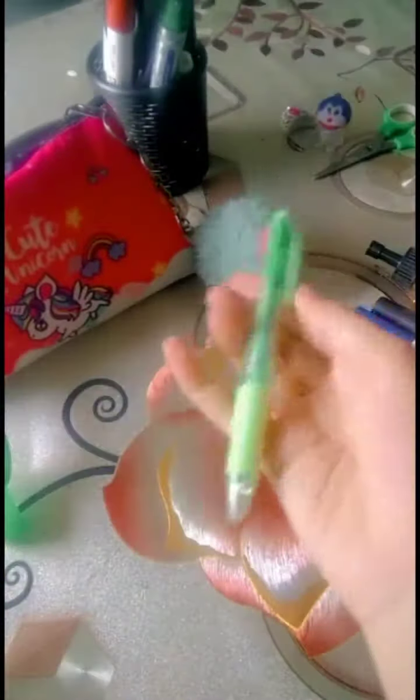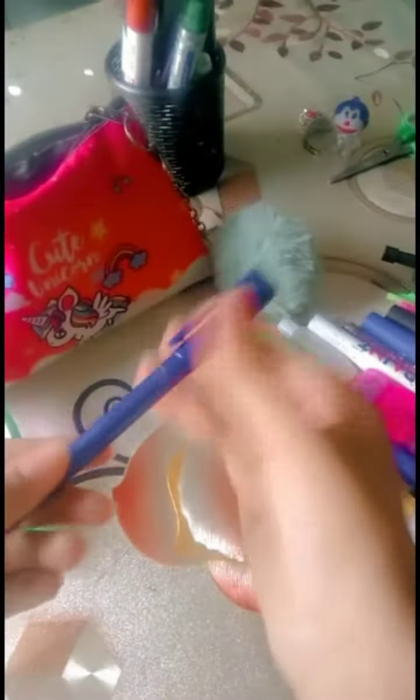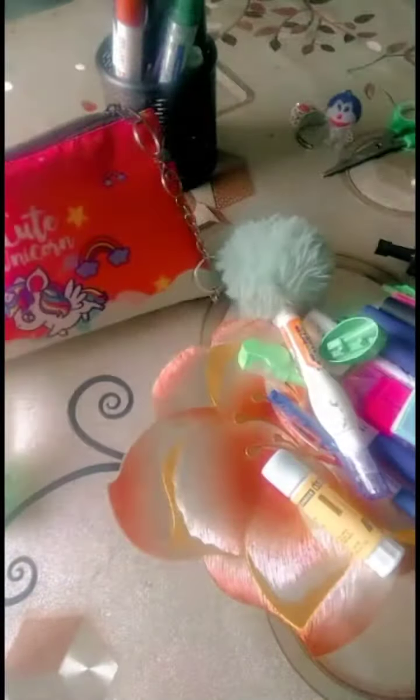Next I have a blue ballpoint pen. Next it is a glitter glue — it is so blue and so sparkly, you cannot even imagine! Next I have a four-in-one pen that changes color to black, blue, green, and red. So next I have this cute mini highlighter, I love it. Next I have this pointer, and also a mini mini diary.